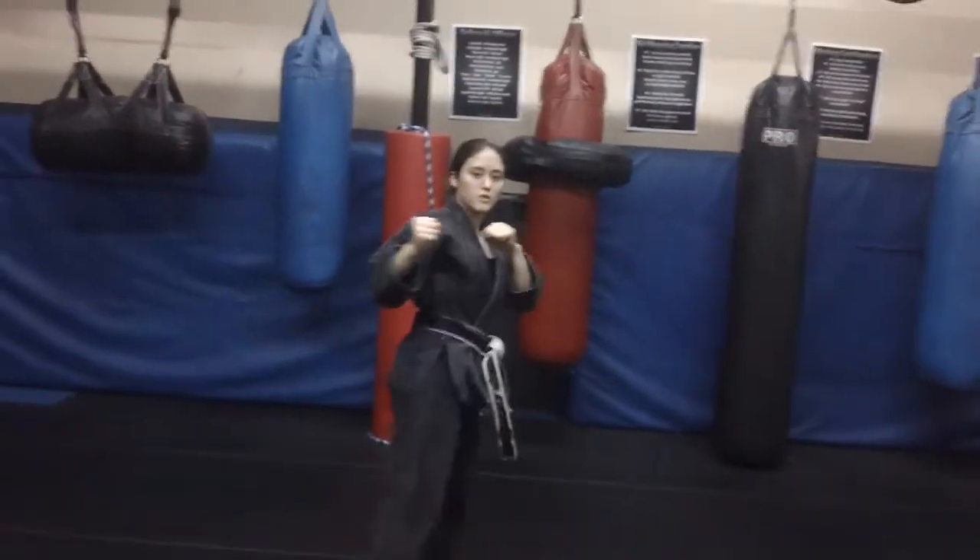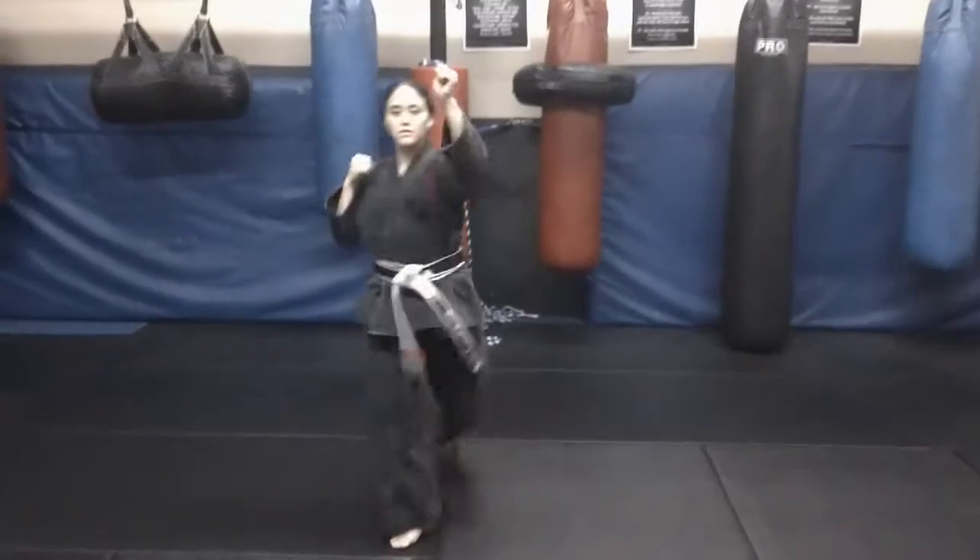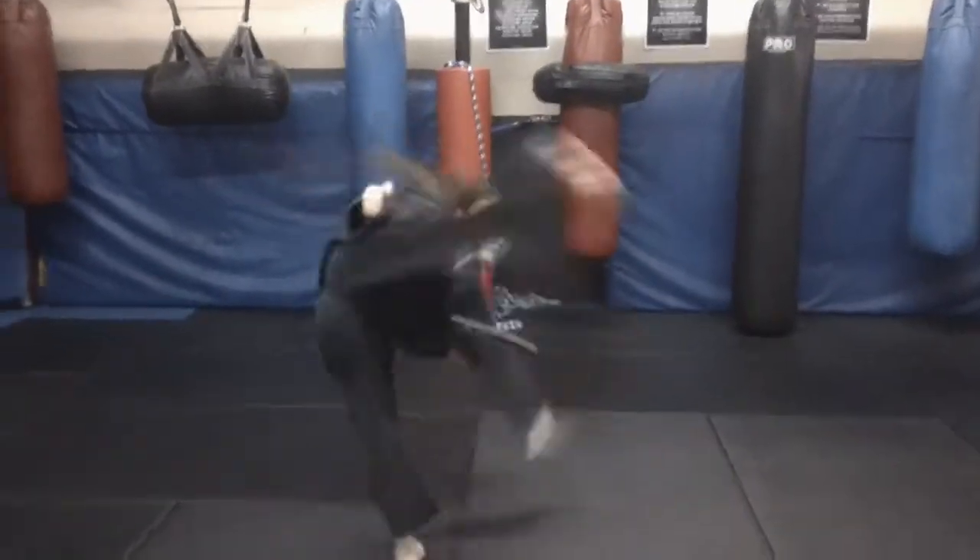Round house — turn around all the way, put the hand on the ground, turn around, look. Again: round house, turn around, look, on the ground.